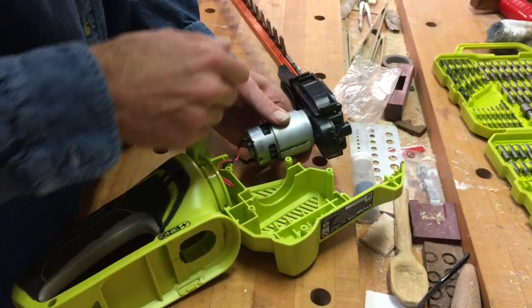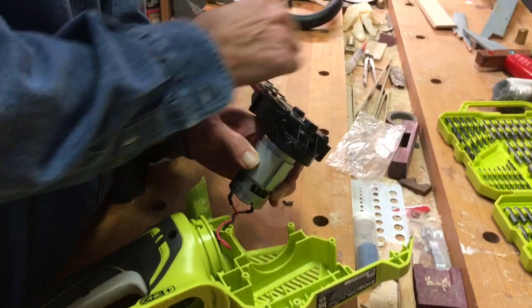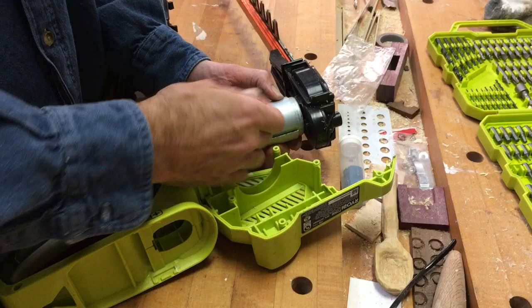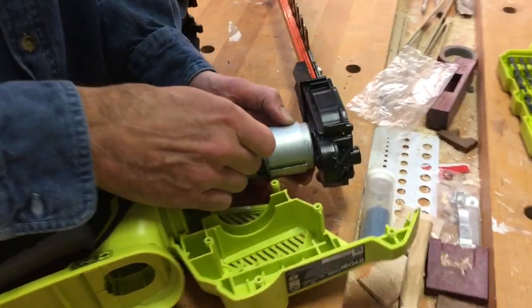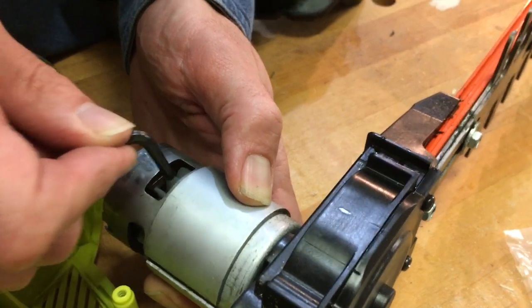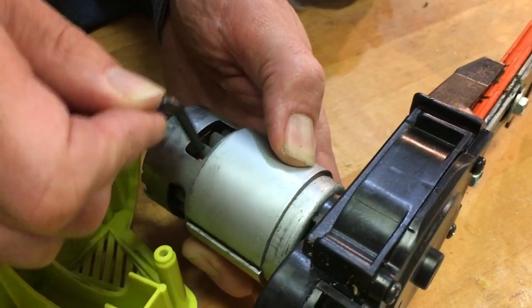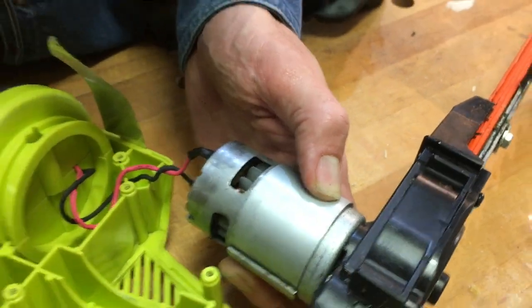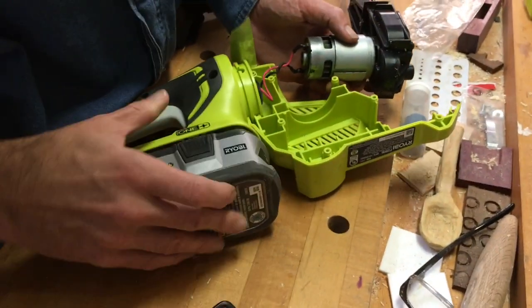After disassembling the trimmer, I found the blades were jammed — you can't move them because of the gear ratio of the motor. But once I took it apart, I used a small tool and was able to move the fan of the motor just slightly to get the mechanism rotating again.